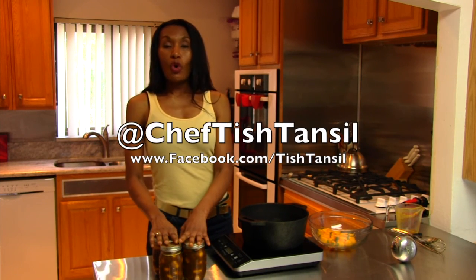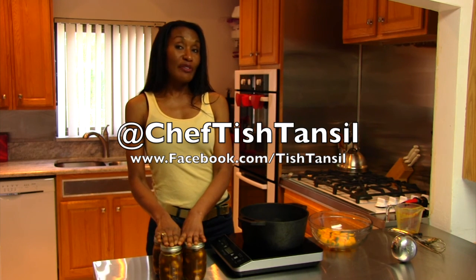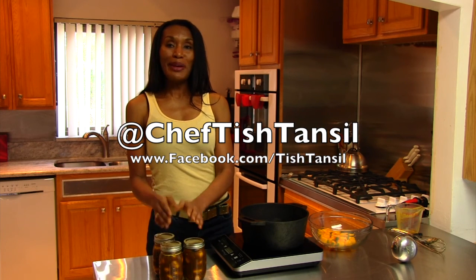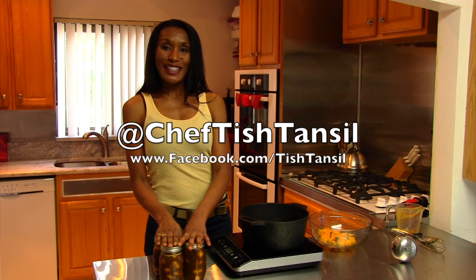If you like this recipe or more, please go to my Facebook page. You can find it at Urban S. Living or at Tish Tamsil. Tweet me on Twitter and let me know how I'm doing. Thank you for joining me on Urban S. Living. Have a good day.